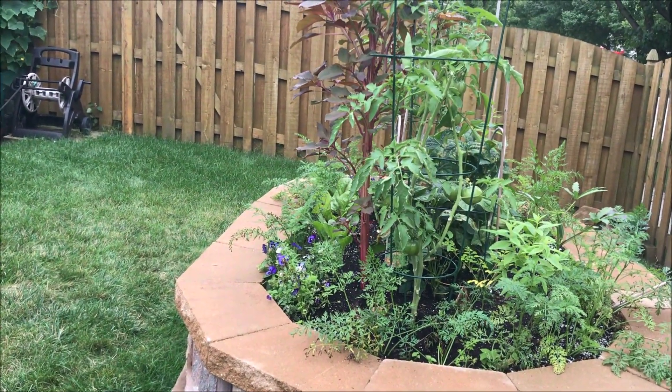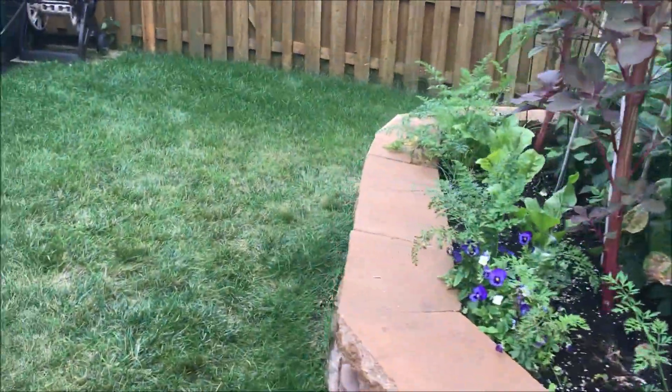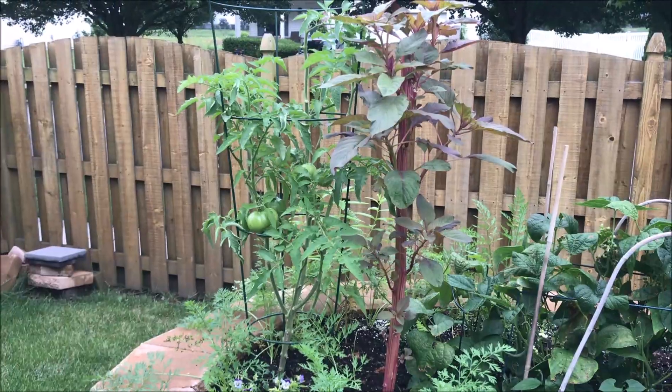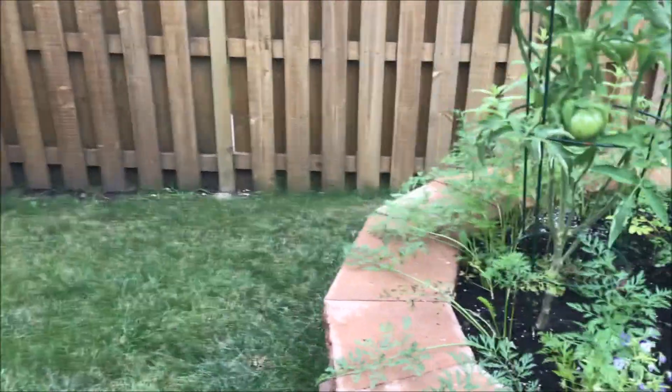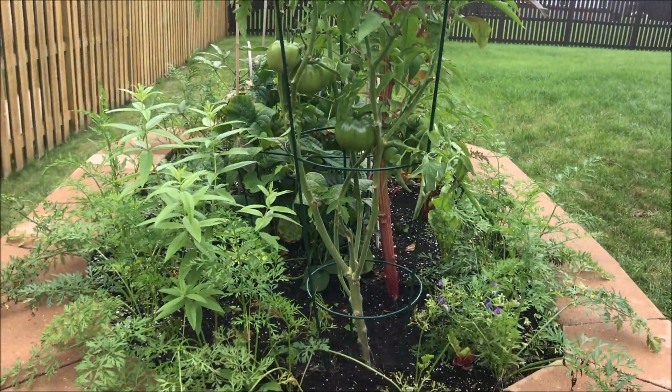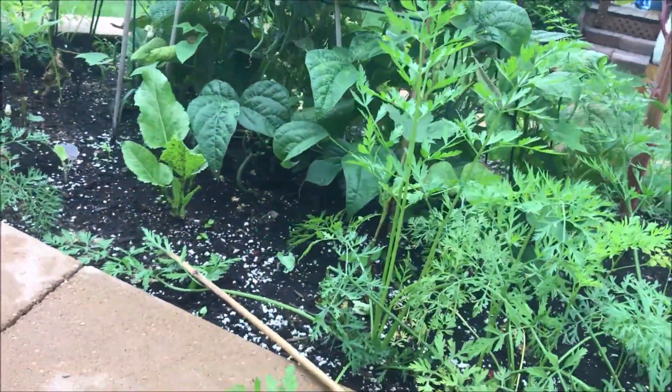Ready for more fried green tomatoes. I couldn't decide if I wanted snap beans or snow peas, but I think I want to go ahead with snow peas again because snow peas can be easily frozen and stored. And I'm not gonna feel like sitting down and snapping those peas and beans — that's the reason why I got my big hoes in the first place.